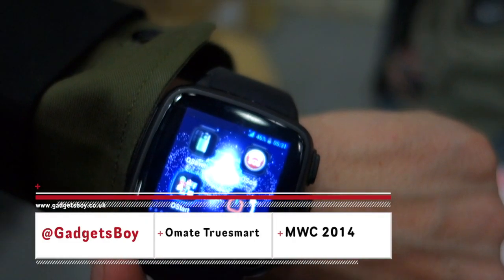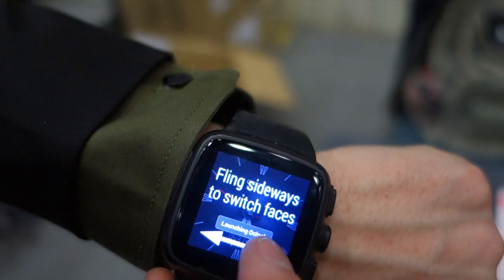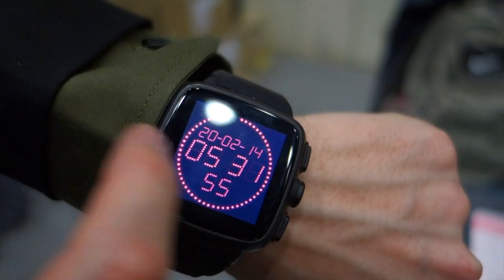How's it going everyone, it's GadgetsBoy and this is the Omate TrueSmart watch. My friend is going to give us a quick demo of how it works and what makes it a nice smartwatch. Sure, so basically I'll show you some of the clock faces.